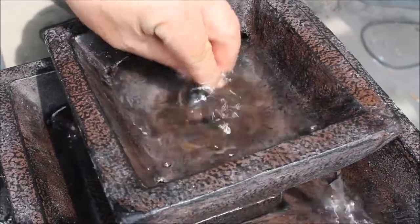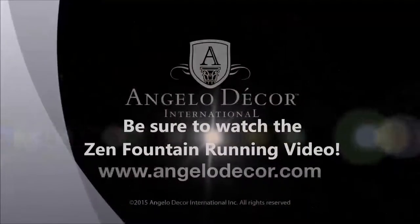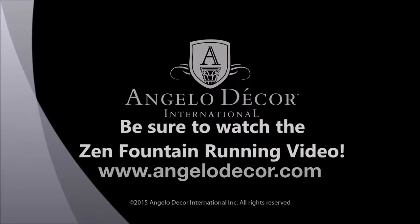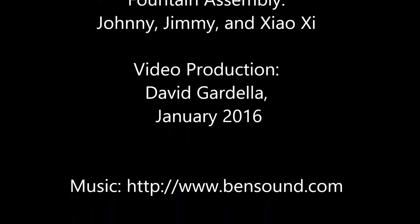For additional tips and tricks on operating the Zen Fountain, we hope you'll watch the follow-up video, Zen Fountain Running. Thank you.